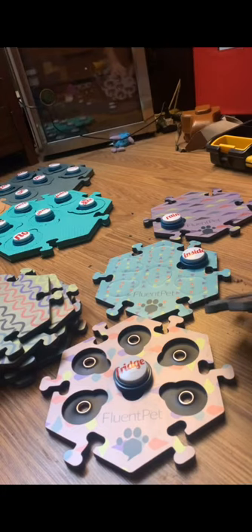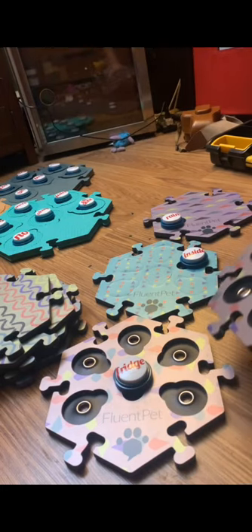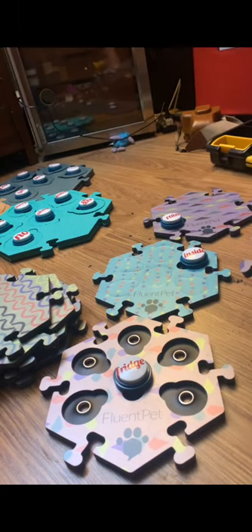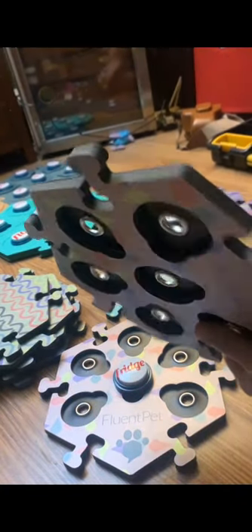I'm a big fan of the Fluent Pet buttons over the Learning Resources ones for several reasons. First, they come with batteries, which saves a lot of money. They're slightly cheaper, easier to press, and take up less space, so Bastion can nose-boop them pretty easily — I found he hits them with better accuracy. Sometimes he would tap the buttons and look at me as if I heard him, and I'd have to rewatch the camera to see what he said. Now that doesn't really happen. He hit 'hungry' this afternoon and I was all the way downstairs and could clearly hear what he said.